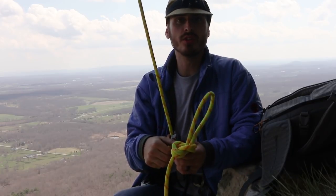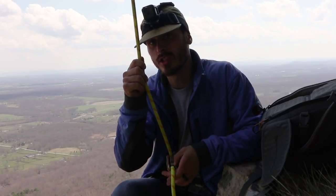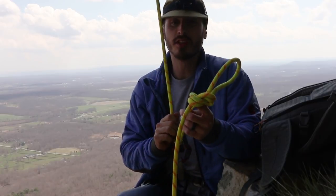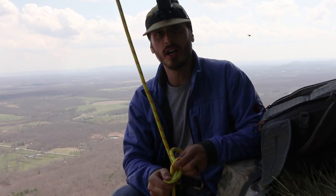When you get to a section where you think you're going to fall, just tie a knot. Then go do that section. If you fall, you're probably not going to go anywhere — especially since you're on a static line which doesn't stretch much. You'll just fall right to your knot.